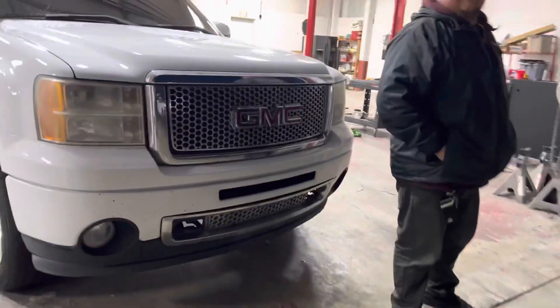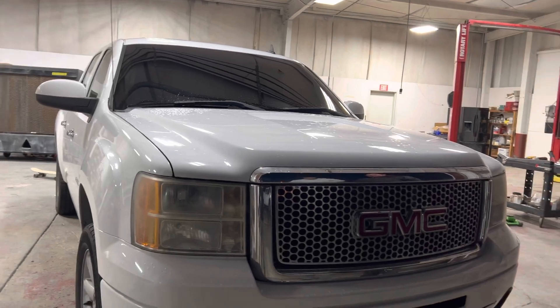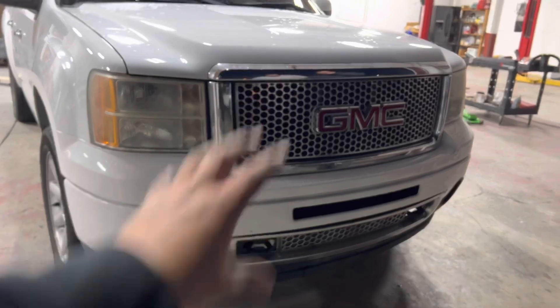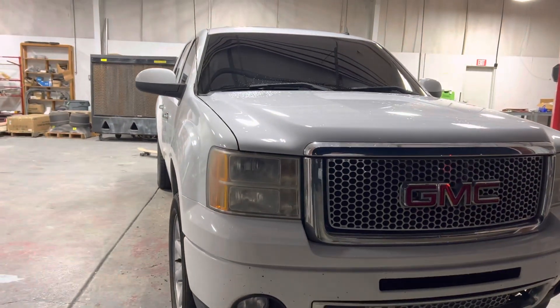I'm thinking about keeping the front grill — like the grill and that — but the handles, yeah white. I think when the lower gets paint matched, the chrome won't look bad — when you paint match, you just paint match this white, not the chrome parts. That's ugly — you shouldn't paint match all that shit. That one's ugly, ugly.